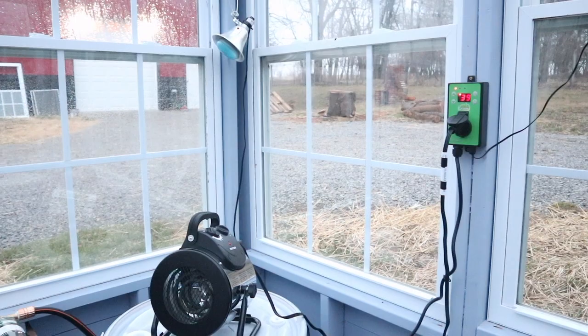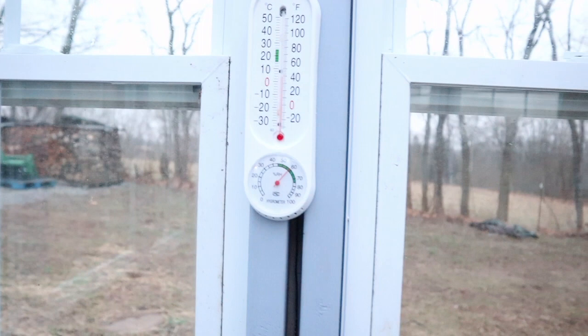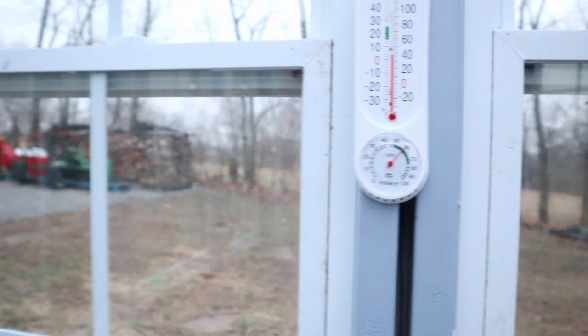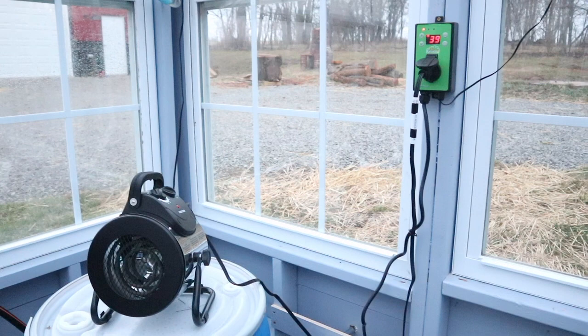It's early Saturday morning, about 34–35 degrees outside and freezing rain. I had left the thermostat set at 39 and the temperature in here is 39 degrees. So I'm going to turn up the temperature a little bit and come back in about 30 minutes to see if this is warming up the greenhouse.